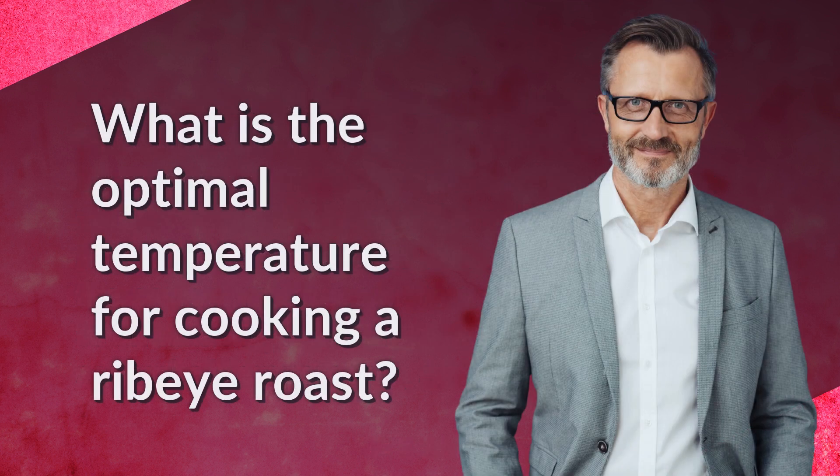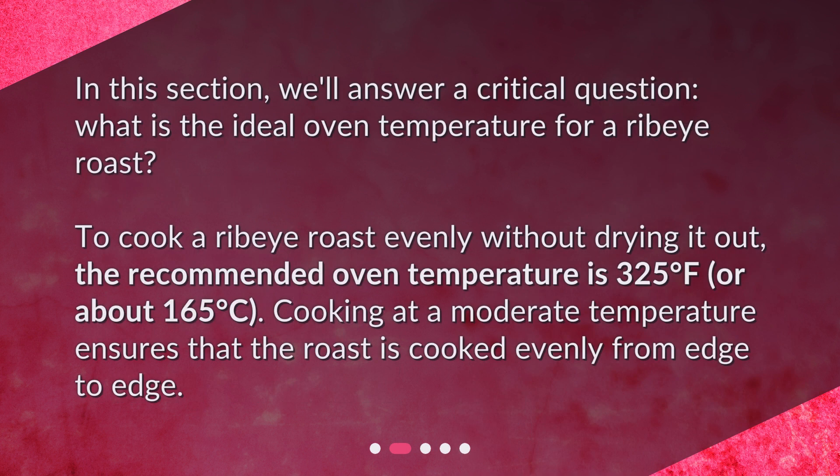What is the optimal temperature for cooking a ribeye roast? In this section, we'll answer a critical question: what is the ideal oven temperature for a ribeye roast? To cook a ribeye roast evenly without drying it out, the recommended oven temperature is 325 degrees Fahrenheit, or about 165 degrees Celsius. Cooking at a moderate temperature ensures that the roast is cooked evenly from edge to edge.